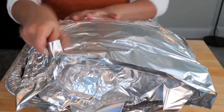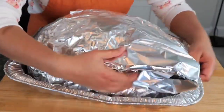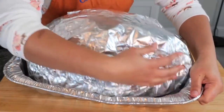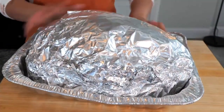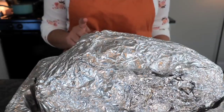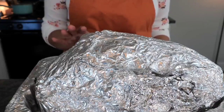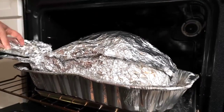Depending on the size of the foil, I use five or six sheets and align them at the bottom of my foil tray, then seal it nice and tight. This is going to help produce enough steam and heat to cook the turkey fully and keep it juicy. I have a 19-pound turkey, which means I'm going to bake at 350 degrees for four and a half hours.